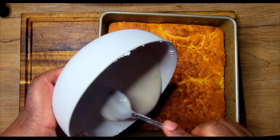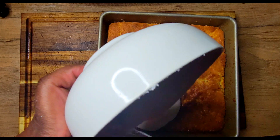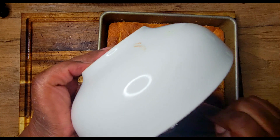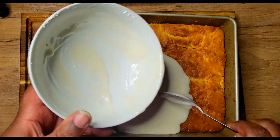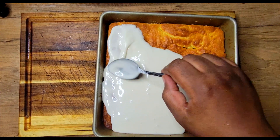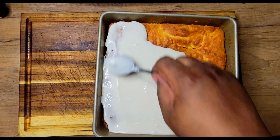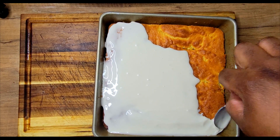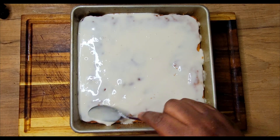I mixed my glaze, which was just two cups of powdered sugar, some milk, and vanilla extract. You can use as little or as much glaze as you like. I get my glaze on the top, smooth it out, and then let it sit for about 30 minutes so it can set — though I really could have let it set a little bit longer before cutting.